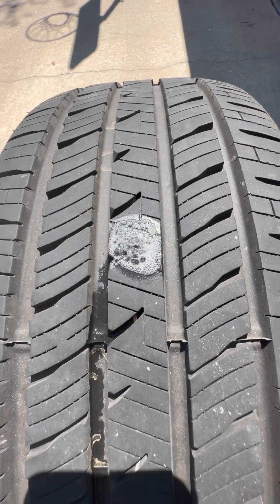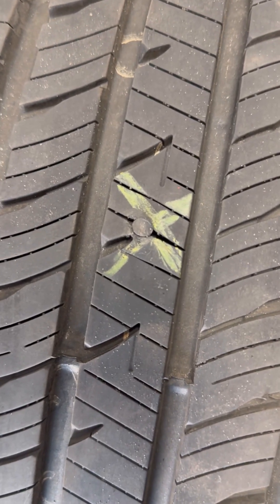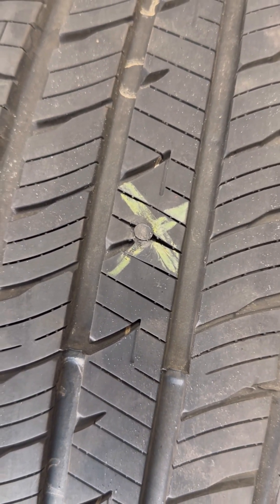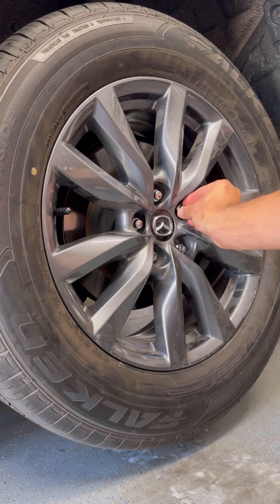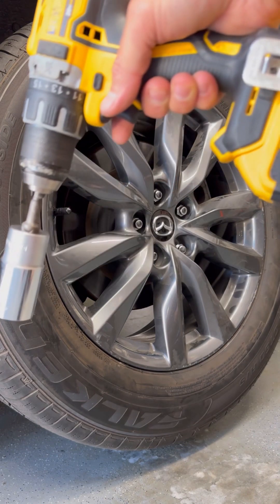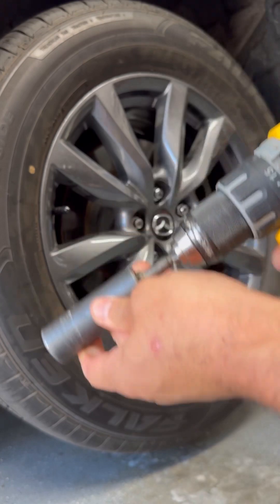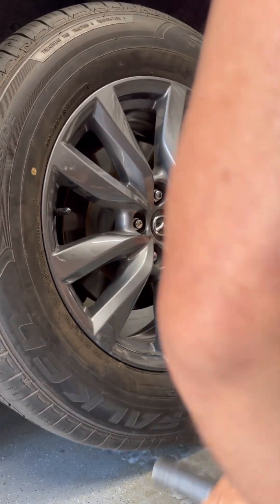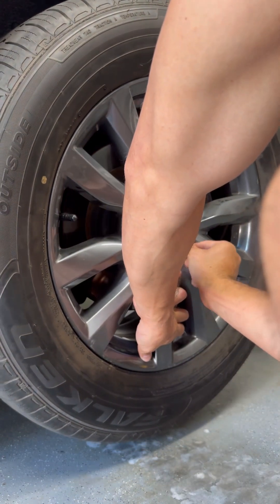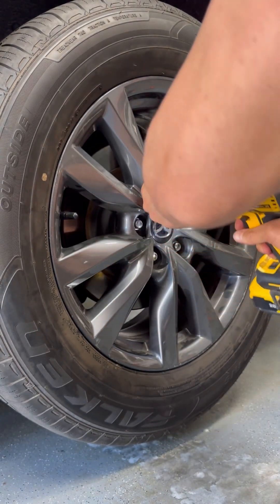This one's right in the middle, so it's a perfect spot for a plug or a patch. Got the tire back — interestingly enough they did a plug instead of a patch on the inside, but plugs work fine. Never had an issue with them. Get it remounted, hand-start all the lug nuts first, and then I swap the drill to the lug nut socket and slowly tighten them — just a little bit to get them seated.